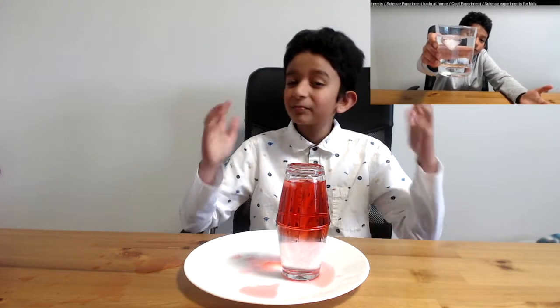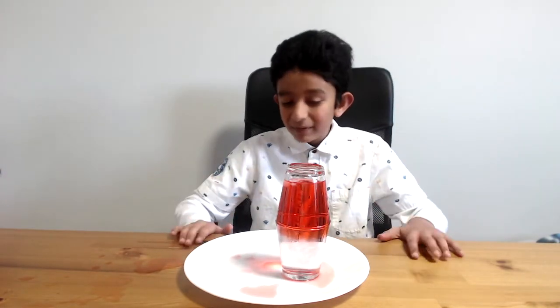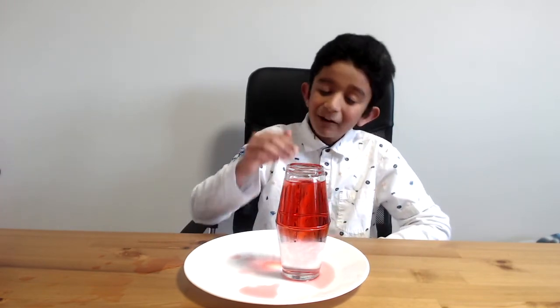If you wanna learn more, check out my ice video, where I show you some pretty cool things I can make about ice. Look at it — the cold water is way more dense, which makes it stay. And one more interesting fact: when I poured it, it went to the bottom, but as soon as a second passed, it went back up. Now how amazing is that?